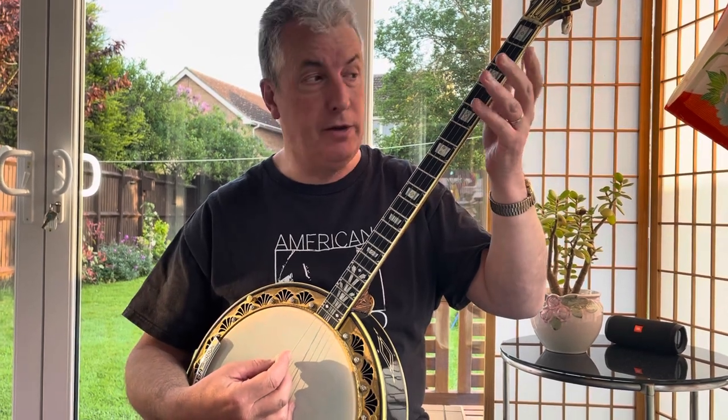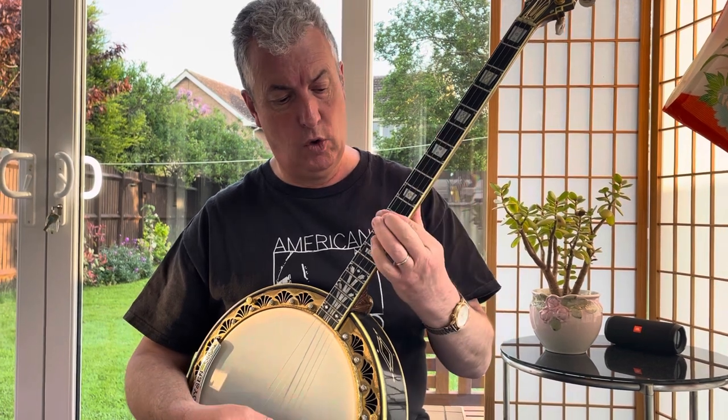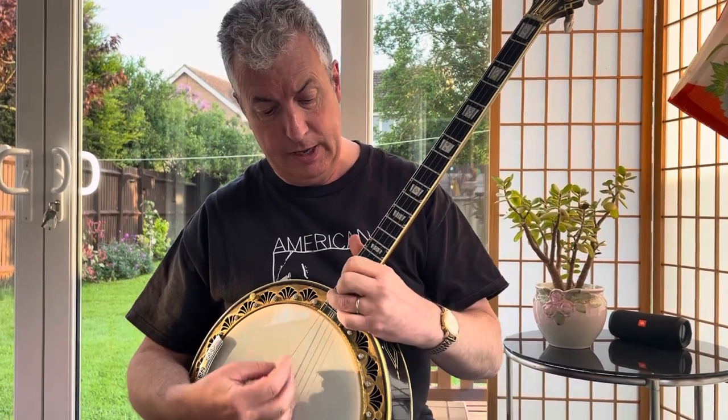And the chords in G go like this: one, two, three, four, five, six.